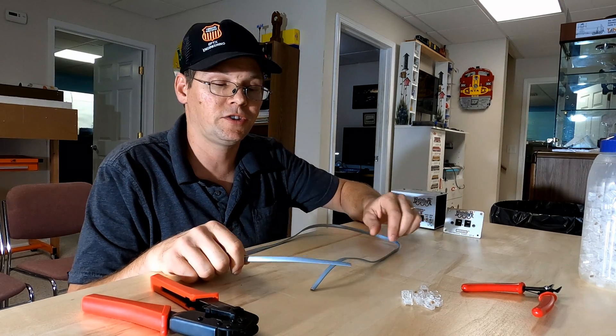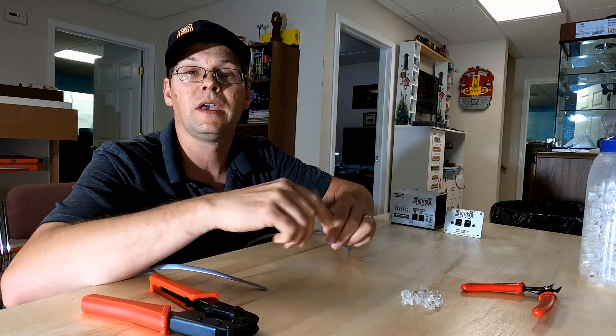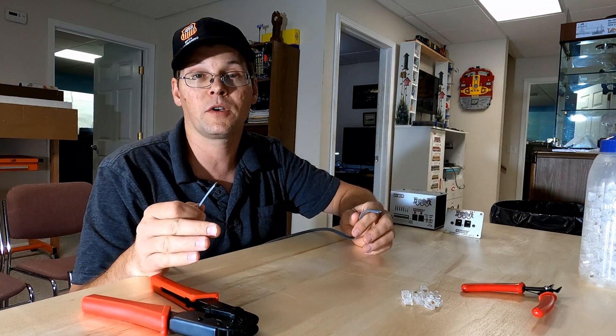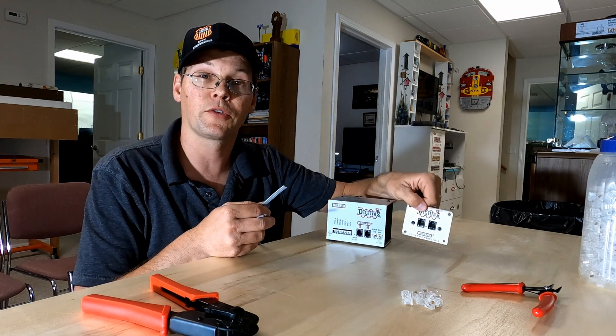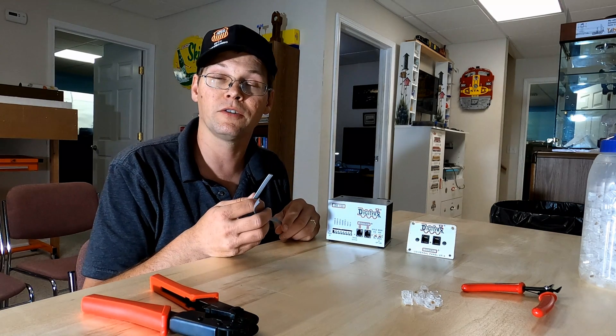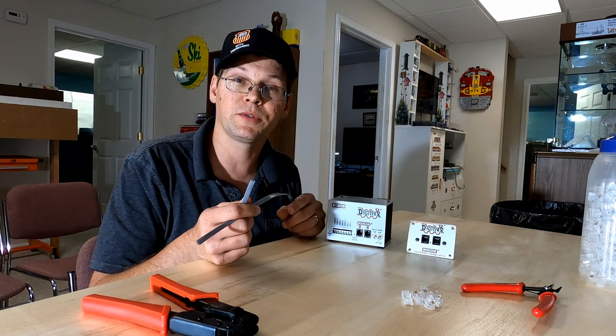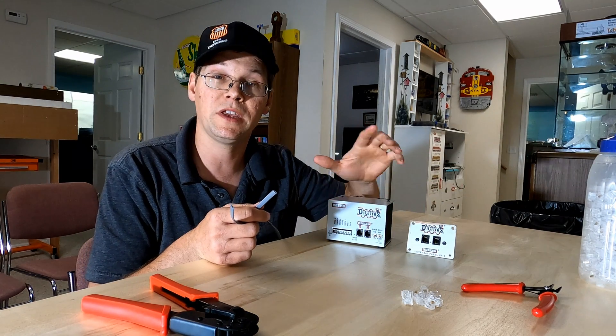Digitrax uses a 6-wire cable — a flat telephone cable — and they use this cable to create a network between all of their devices: the command station, the individual throttle jacks, the signal decoders, the switch decoders, and all of those different accessories that you can get. A LocoNet cable connects and daisy chains between each one of those things.